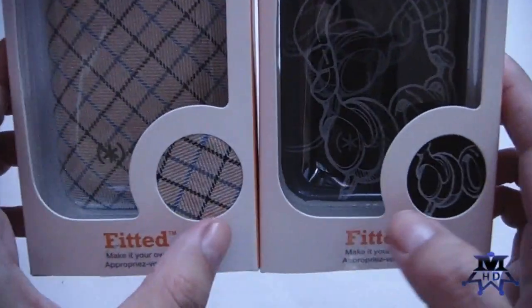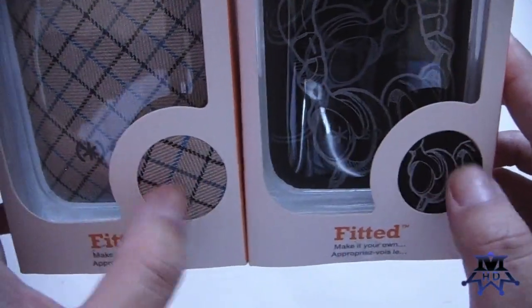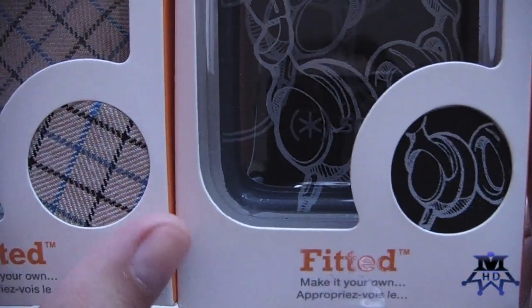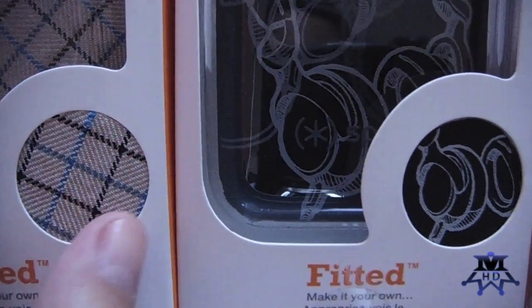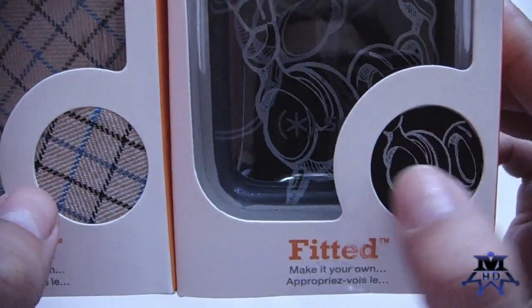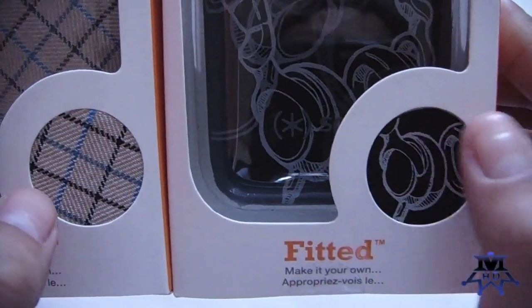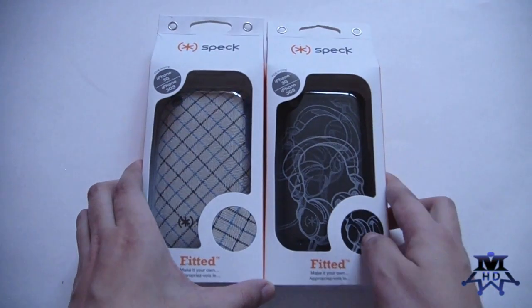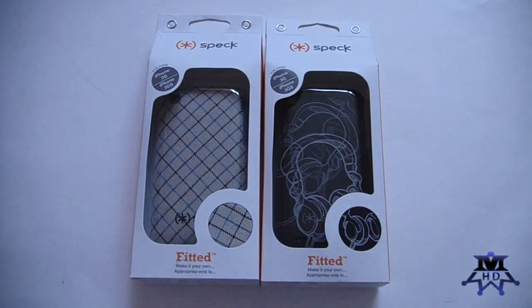On both of the packaging, you can feel how the case feels like — the back of the case — because there are sample materials here. This one feels more like fabric, and this one is a nylon material like you can feel on backpacks. So they're both different materials in general.